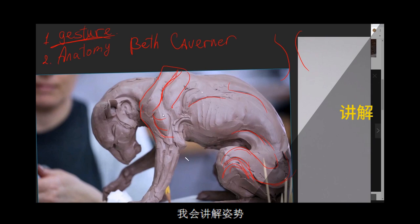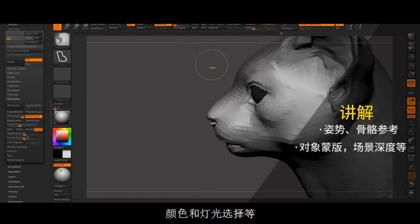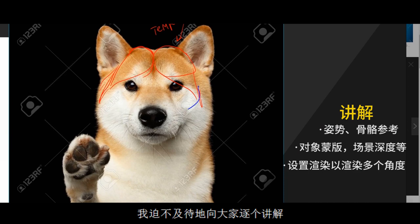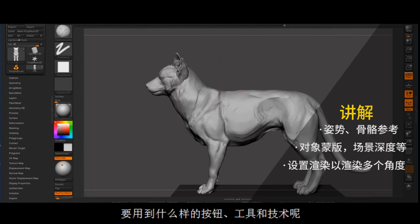So I will be talking a lot about gesture, anatomy, composition, color, lighting choices, and more. At the same time I will be showing my pipeline, how I transfer the work from one software to another, what buttons to push, what tools do I use, and some other of my techniques.